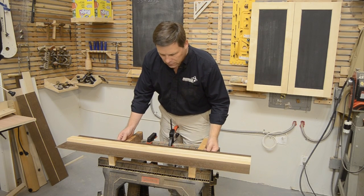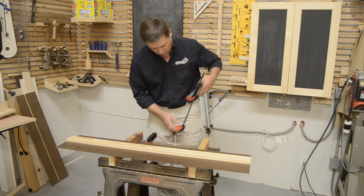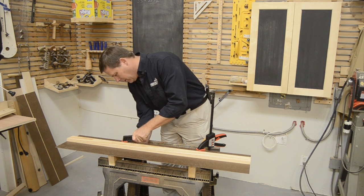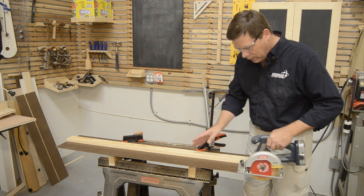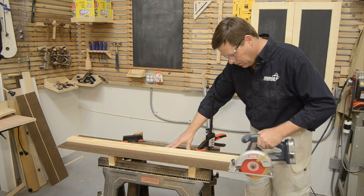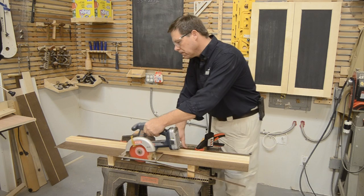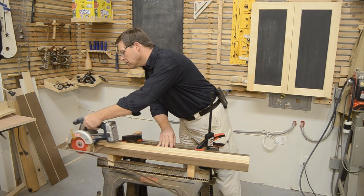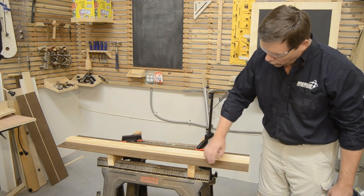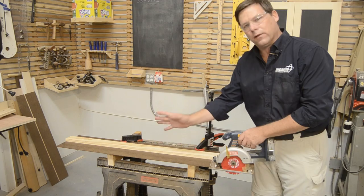I've got a little workstation set up so I can clamp this on with enough overhang to trim it off using my saw. We'll clamp this in place just to keep it from skating around. Now all I have to do is cut this off, riding the base of my circular saw right along the cleat. Now this edge is parallel to my straight edge, and it's also exactly the same dimension as my saw — so when I lay this on the line, I'll cut exactly where I want to.